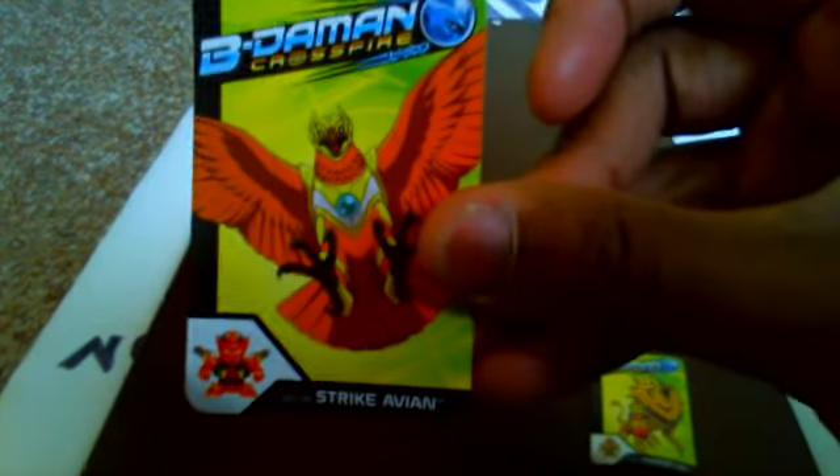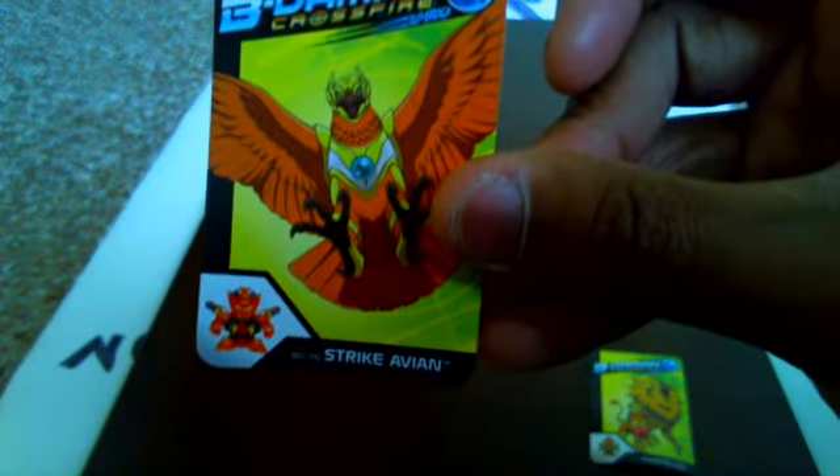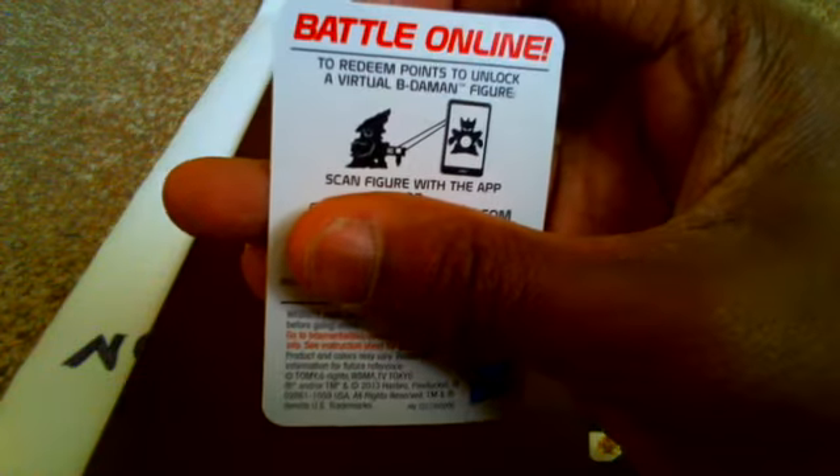Here's the code, which gets the V-Animal out there from the animal — Strike Avian. And then Thunder Leo, which looks so awesome.